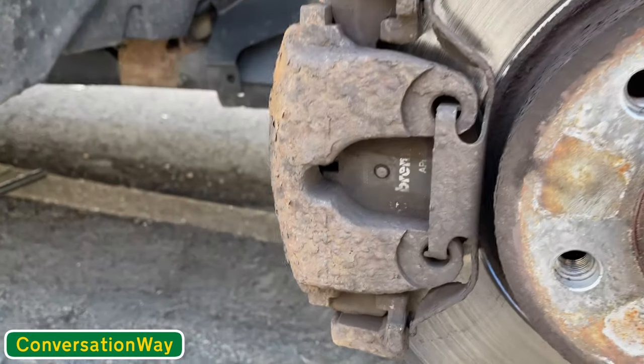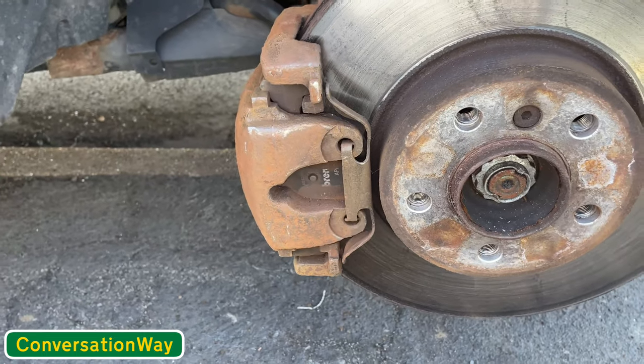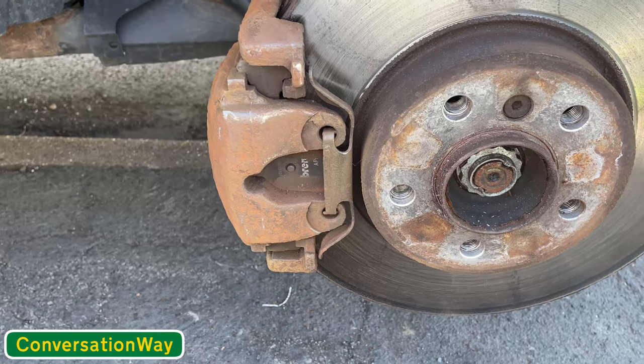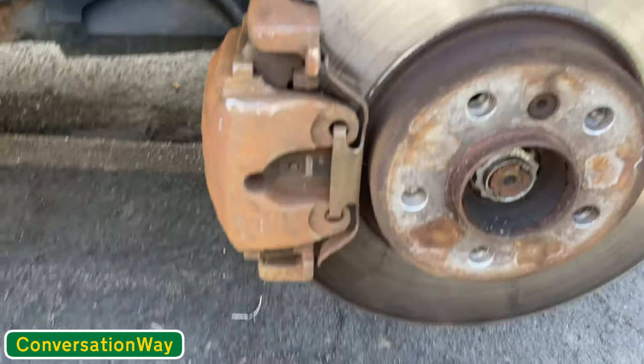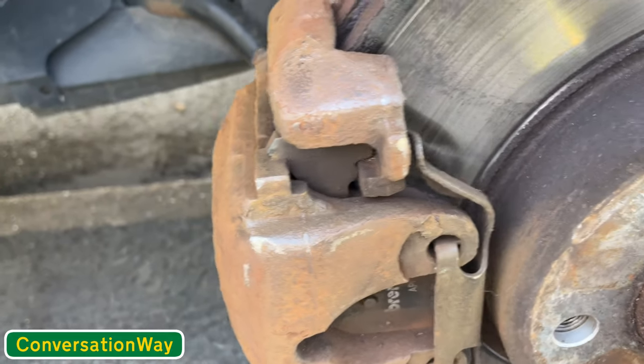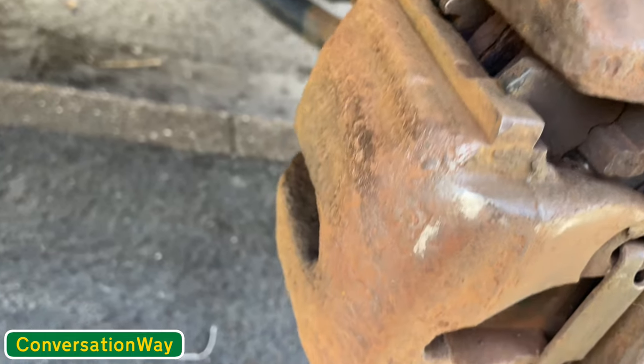First step is the wire brush. After about five to ten minutes using the drill attachment quite a lot, plus the big wire brush and the little one getting into it, it came up really nice.